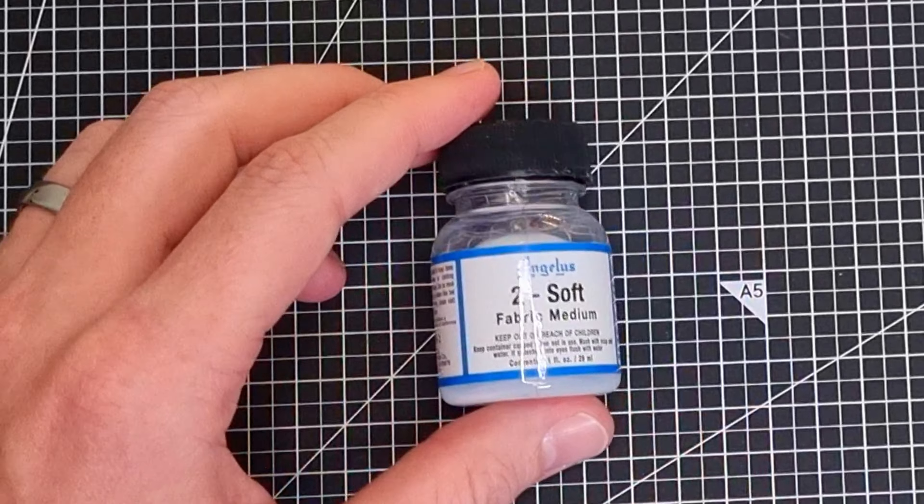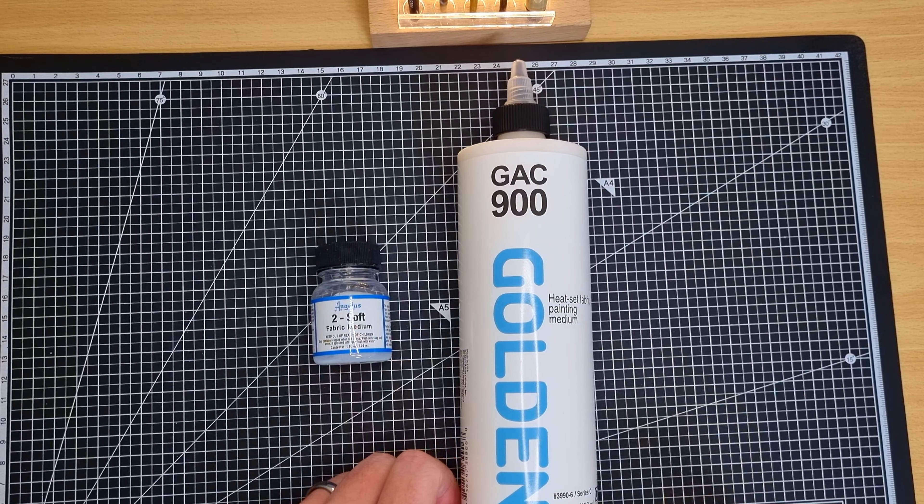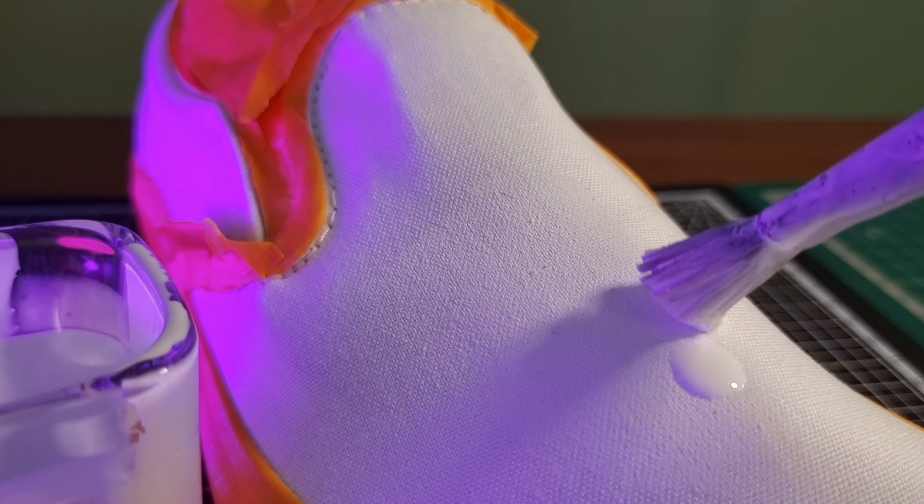So fabric medium additives to your paint, like Angelus TwoSoft or GAC 900, are intended to make your paint more flexible so this cracking doesn't occur.